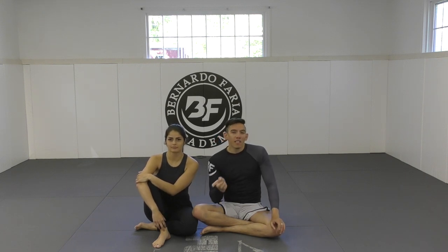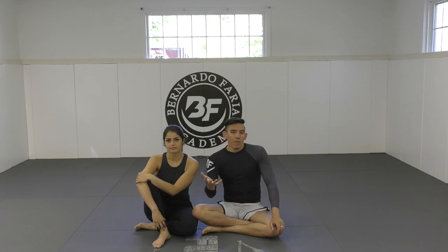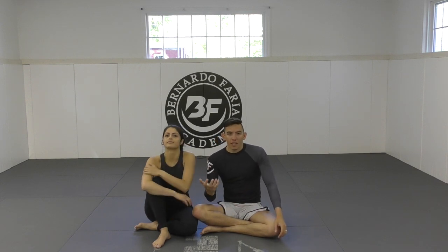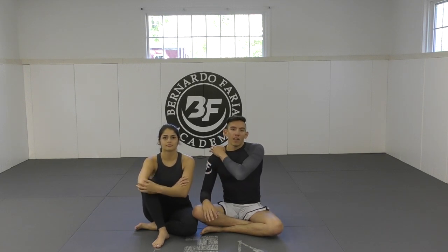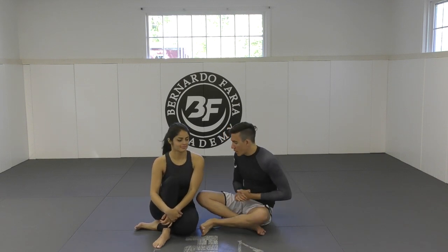I've made some videos in the Gi on Reverse De La Riva, but things change a little bit. Most of the stuff on that Gi video is going to translate to Nogi as well, but for the sake of demonstration and all the viewers asking, I wanted to make it specifically for Nogi. So it's not going to be so much on specified technique today. I'm going to be laying out some of the thoughts, concepts, and principles that I try to follow while playing Reverse De La Riva without a Gi. Let's do it.